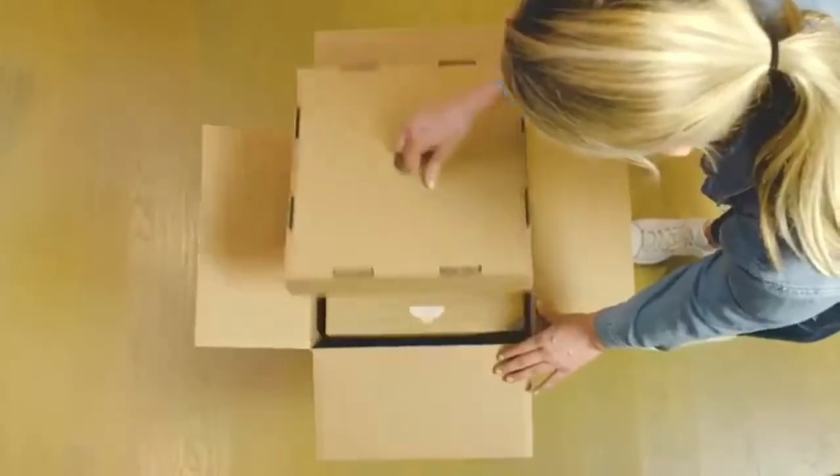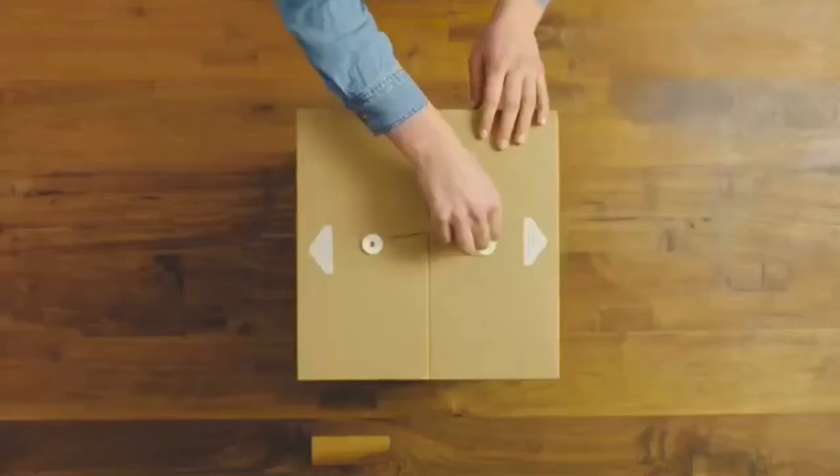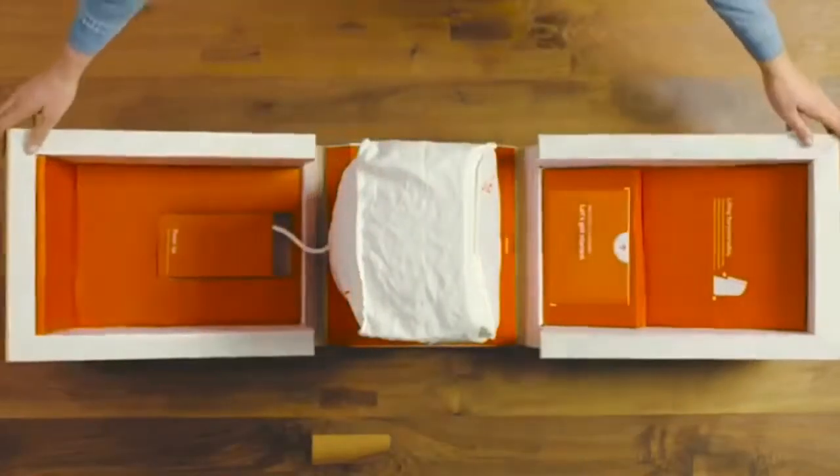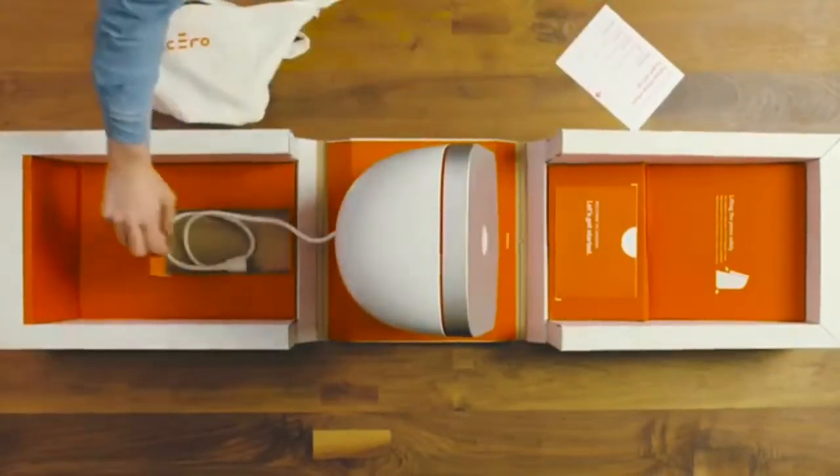Open the outer box and use the handles on the side to lift the inner box out. Open the inner box and locate the quick start setup guide. Remove the cover from the press and lift it off the box.